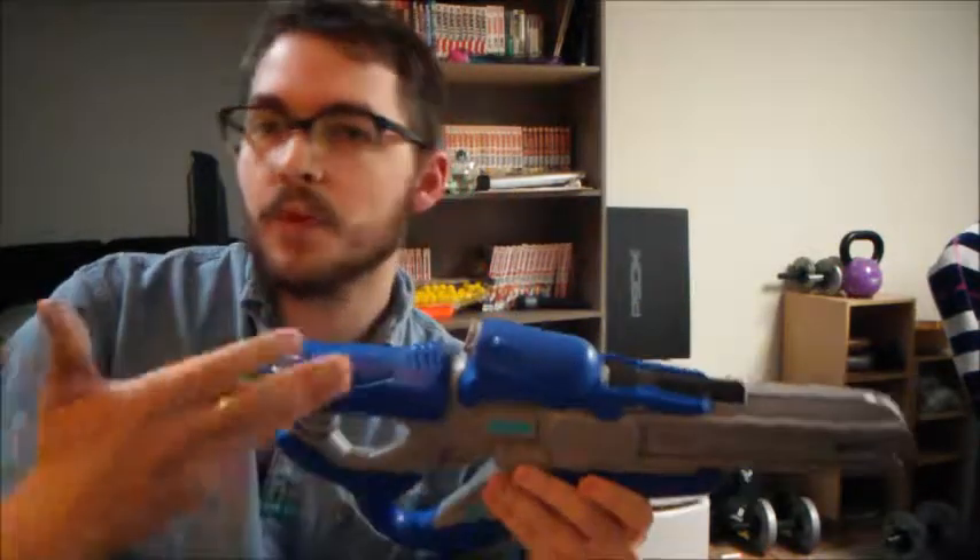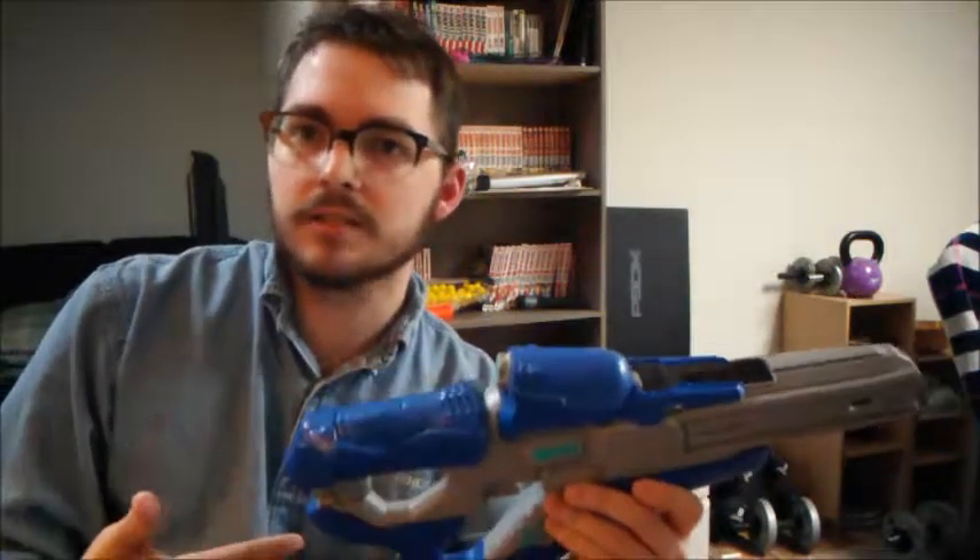Hi there — I always do that intro when I'm about to make a dumb joke. Y'all might have noticed that, or at least I sure have, because I'm the one who has to sit here and record these things. I was about to do some really rough version of the Halo theme, but I'm glad I interrupted myself, to be honest, because I have to live with me — y'all don't.